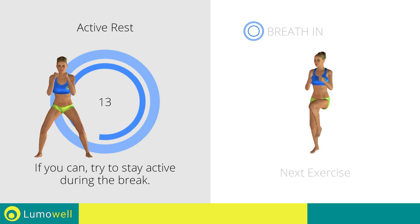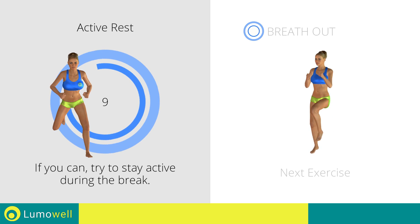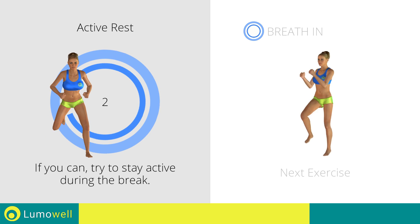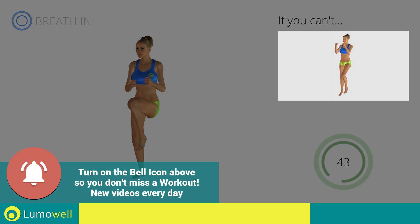Next exercise: high knee run with twist. If you cannot do it, try slowing down the pace.